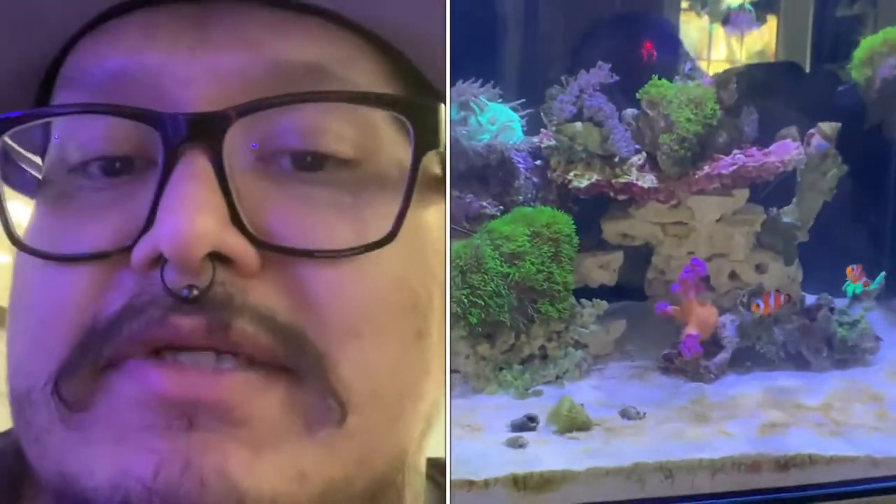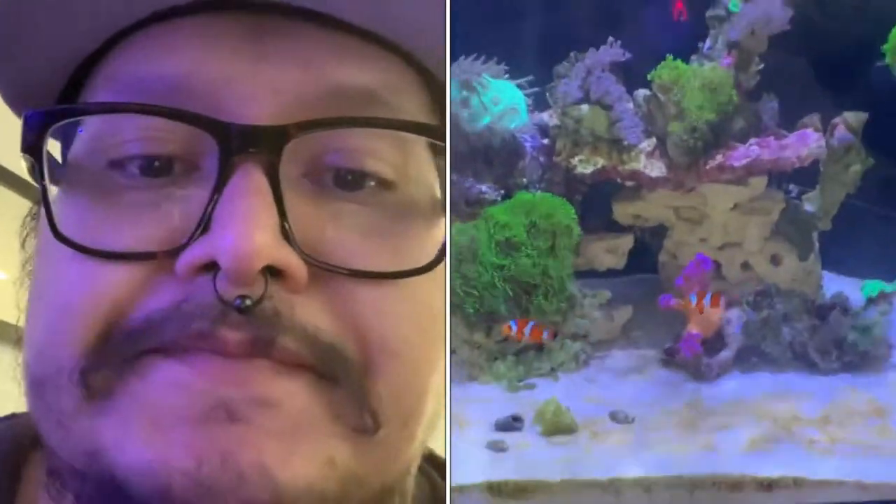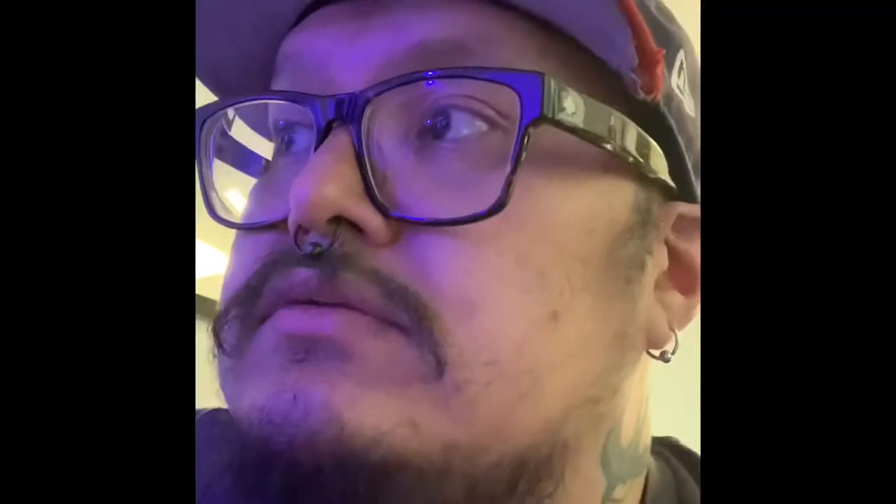There should be a porcelain crab somewhere in there, and I had an emerald crab — it kind of disappeared. I haven't seen him in a little while. I just noticed there's a few bristle worms in there. There's one sucker in there getting pretty big. I think I'm going to have to go for an arrow crab soon, or just get him out myself. Arrow crabs are pretty dope, though.